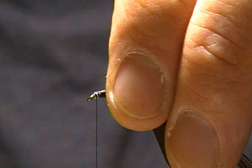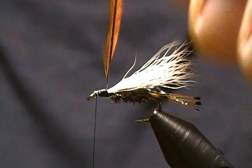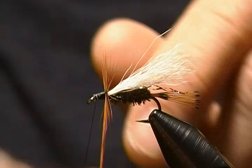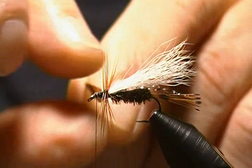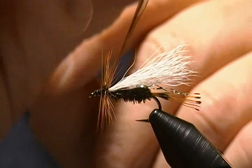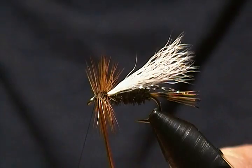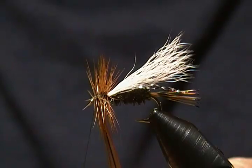Now we're ready to wrap our hackle and finish this guy up. Grab the hackle and come down around — I want that first wrap right in front of the wing. Then proceed to wrap forward with nice, close, touching wraps. With a nice long saddle hackle you don't necessarily have to use hackle pliers, but you can; I just find it easier with my fingers if the hackle is long enough. Keep wrapping forward for a nice full hackle.